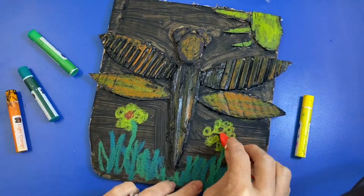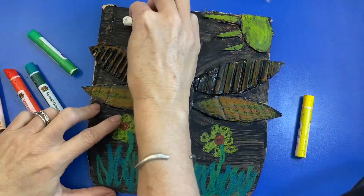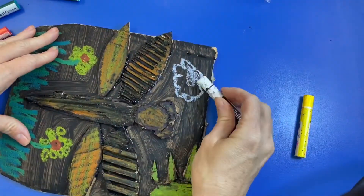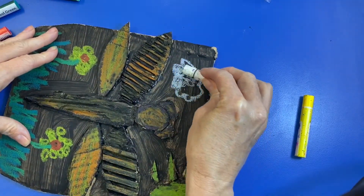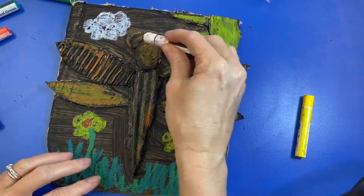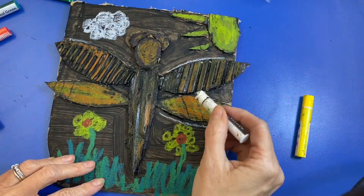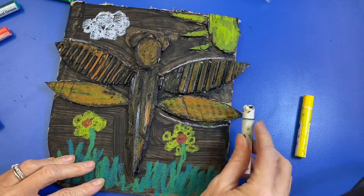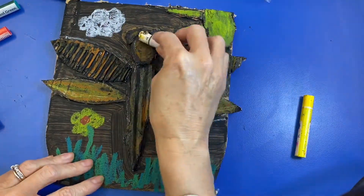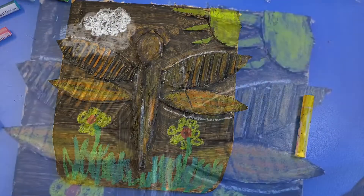I'm just almost done wrapping it up. This is a project you can do at home too, because you can just find some old cardboard boxes around — it's all out of cardboard, recycled materials, so something you can easily do at home. Now I'm finishing up with my clouds and I'm going to just go through and see if I want any highlights or anything anywhere. And there we go — I hope you have lots of fun creating your cardboard collage!